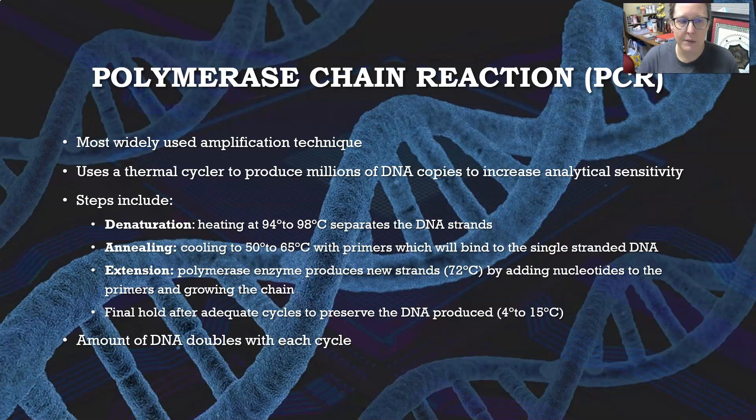The steps of the PCR cycle include the denaturation step — heating the sample to 94 to 98 degrees Celsius, which separates the DNA strands so they become single-stranded. Then you have annealing: cooling to 50 to 65 degrees Celsius with primers present, and the primers will bind to the single-stranded DNA.